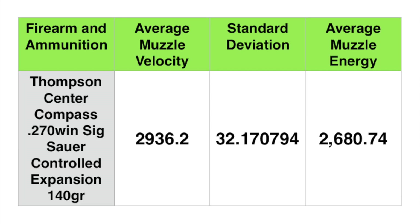Here is our add-up slide. You can see the Thompson Center Compass did a pretty decent job. The average was 2,936.2, just slightly below box velocity. However, the standard deviation was kind of horrible. The average muzzle energy was 2,680 — not too bad.